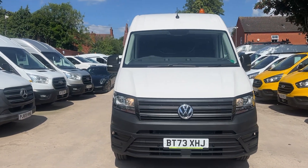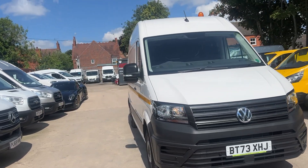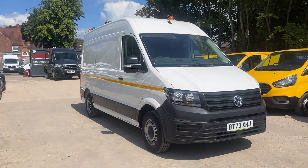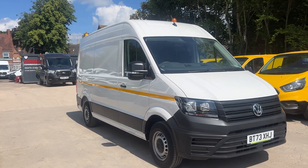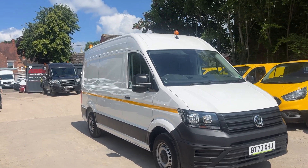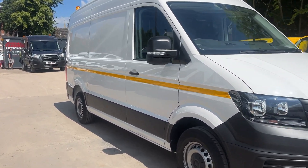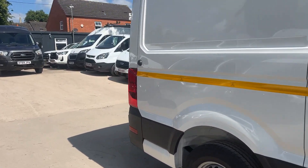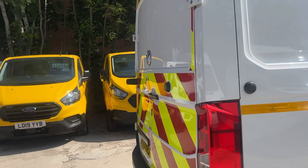Hello from Jordan Fountain Commercials. Here we have a Volkswagen Crafter CR35 Trendline. This is a workshop splicing setup with a utility spec, so you've got the two flashing beacons front and back, the full-length reflective stripe as you can see, and rear chevron.